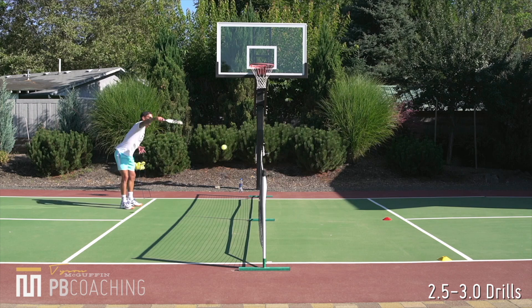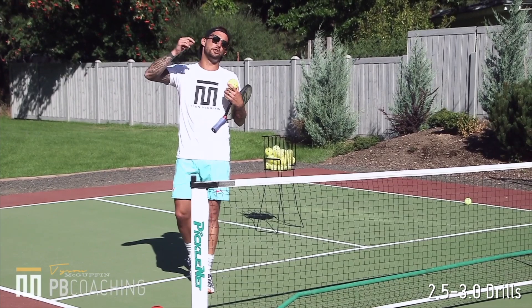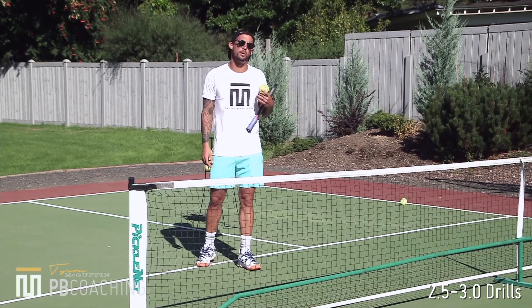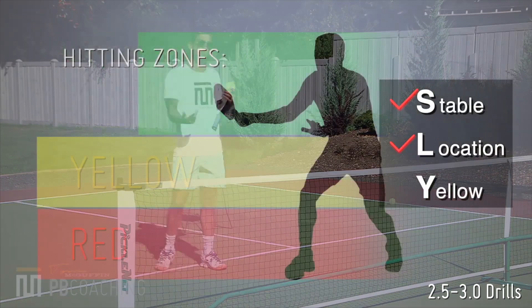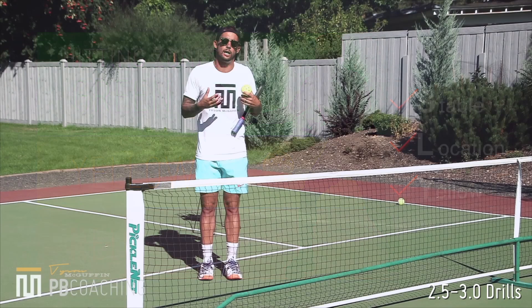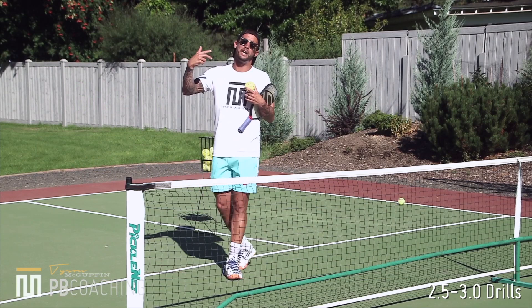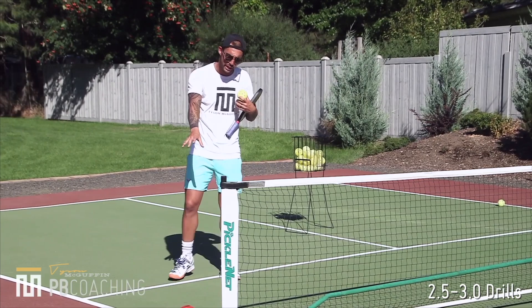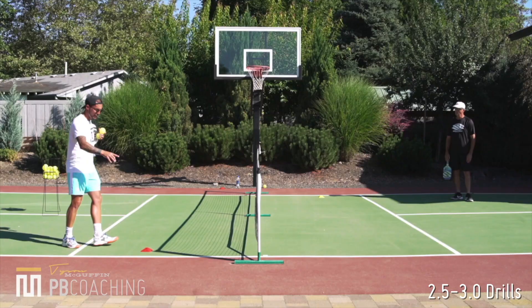So now we are going to be using topspin in this drill setting. We are going to be dinking back and forth. We are both looking to be offensive with that topspin push dink, but we are only looking to be offensive with our push dink when we have time, when we are stable, in the correct location, when the ball is in yellow. Make sure that your preparation and your organization is like a math equation — things have to be correct from start to finish. In this drill setting, we are both looking to push when necessary. We are also looking to use a reset dink when we get pulled out in the outside quadrant.